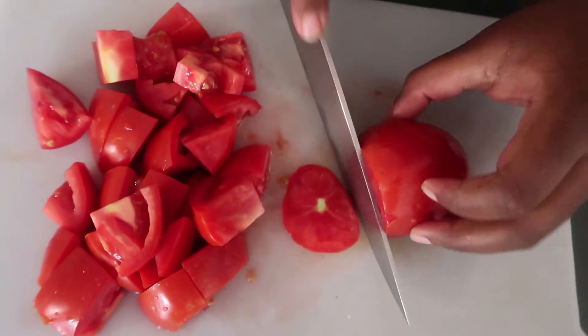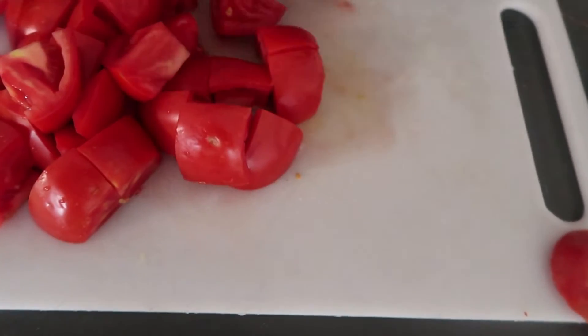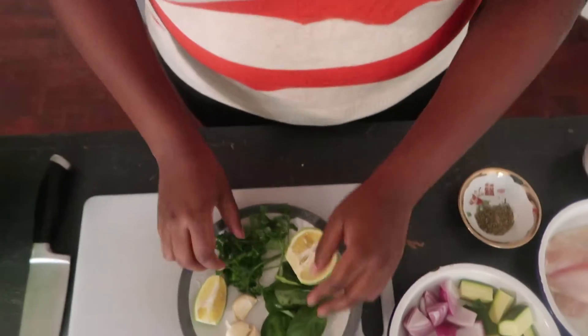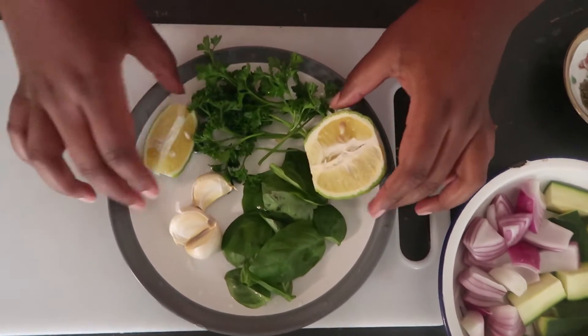I'm also using some tomatoes which I've cut into half and then into big dices. For the herbs, I'm using some parsley and some basil, but you could use whatever fresh herbs you have. In Kenya we have a lot of dhania so you could use that, and you could also use some thyme — I'm going to be using some dry thyme as well. I'm using some lemon and some garlic too.